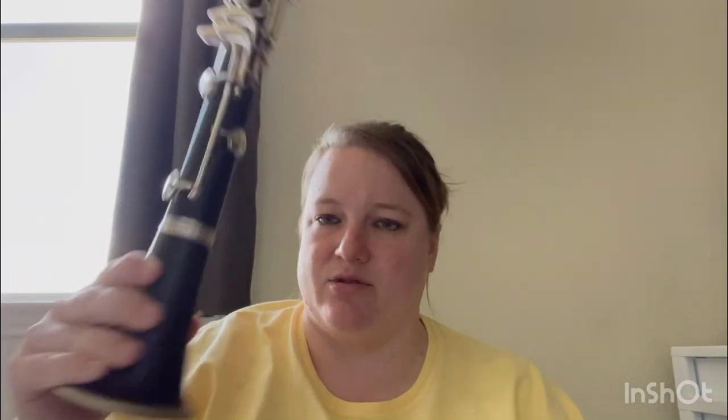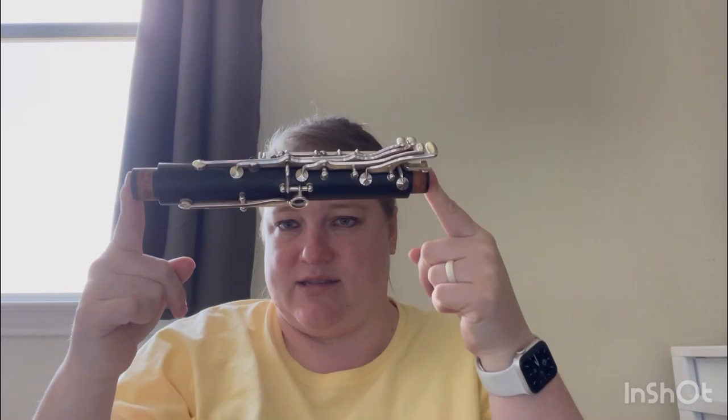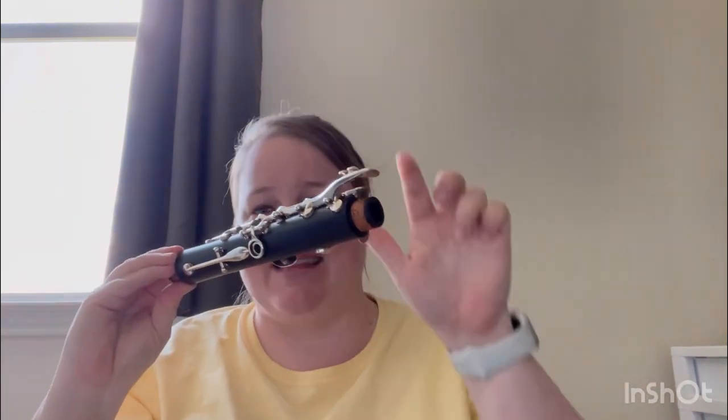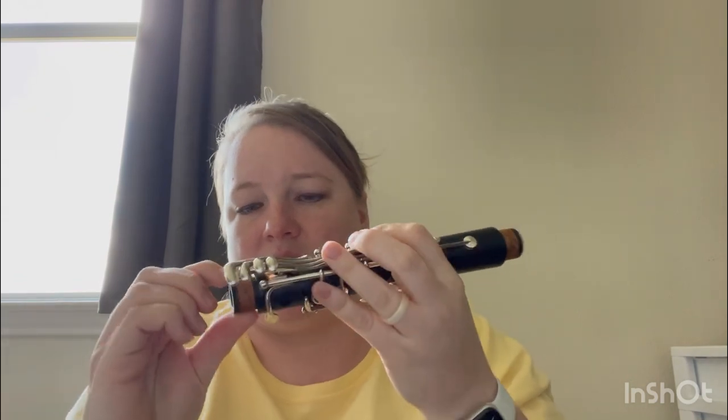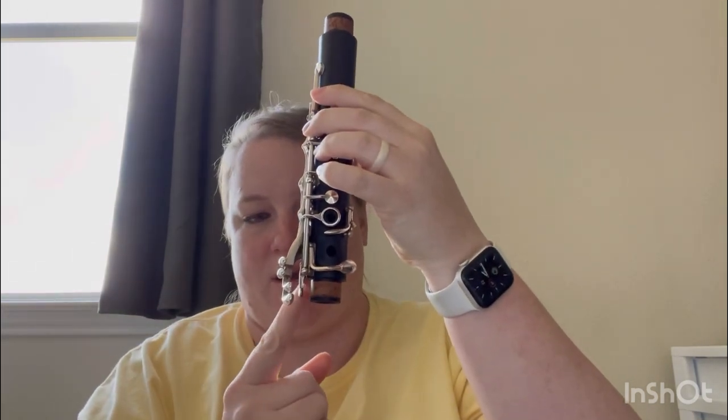Now you have your bell and lower joint assembled. We're going to do the upper joint — lay the lower joint down off to the side rather than standing it on the bell. When I pick up the upper joint from the case, I use just two fingers so I'm not bending anything. Hold it where there are not a lot of keys — not pushing or gripping on any keys or mechanisms. The upper joint has two tenons with two corks, so grease both of those corks the same way — just a little bit, spread it with your fingers.